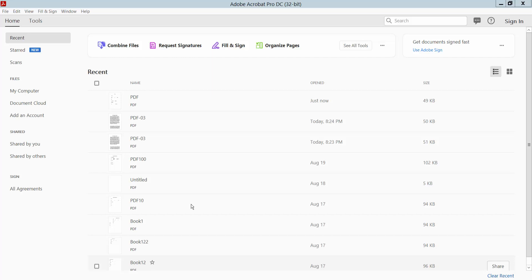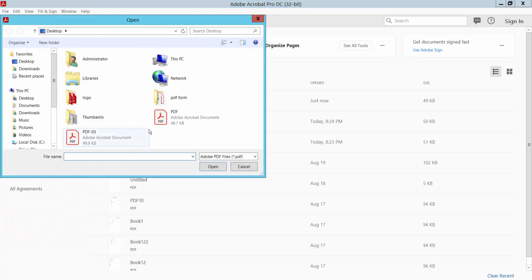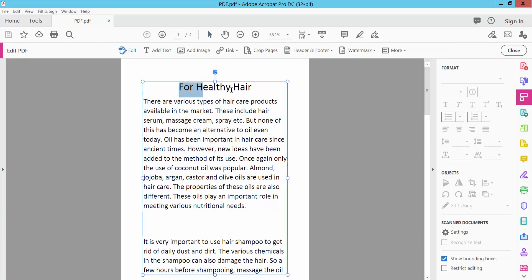Hello everyone. In this video, I'm going to show you how to convert PDF to Excel without losing formatting. Open your PDF file — click the File option and then click Open. Select your file. This is the PDF file; check the font size — text font size is 36.